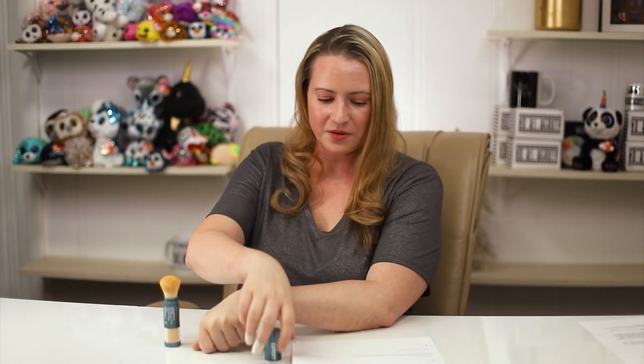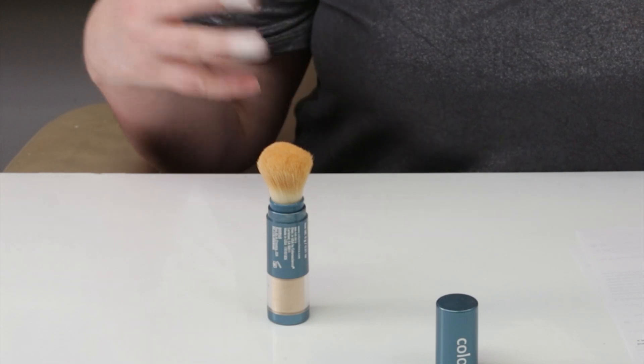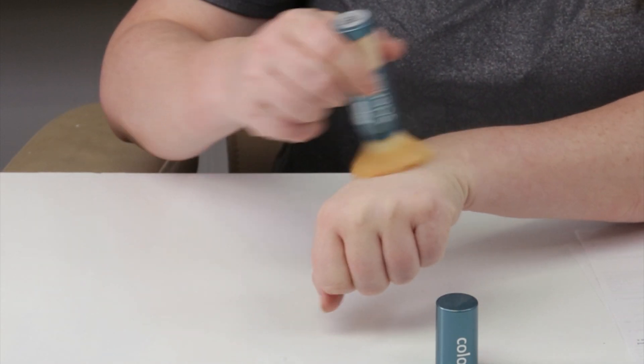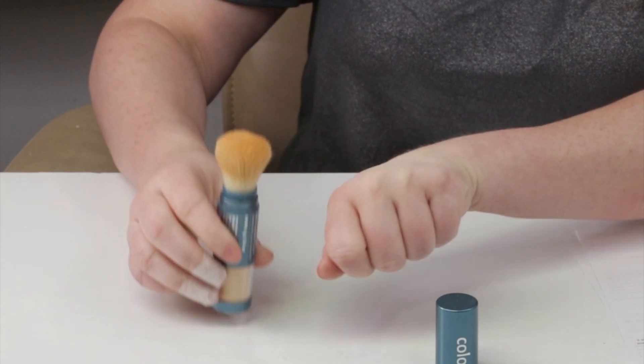In terms of UVA protection factor, they state this is PA with three pluses, indicating good UVA protection. I have the exact same concerns here as I do with the SPF. Unless you're spending several minutes swirling the powder over your face, you're not getting the recommended amount covering your face and not getting good protection from the UVA filters. Based on the amount dispensed, I don't think the average person will get PA+++ UVA protection. And to really apply this liberally, you have to spend a couple of minutes, and then it just doesn't look the best.